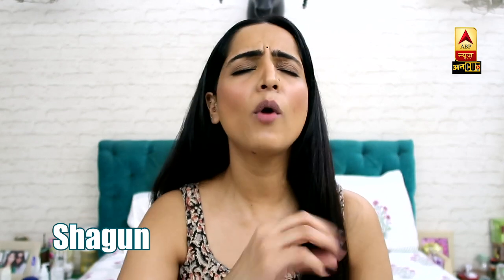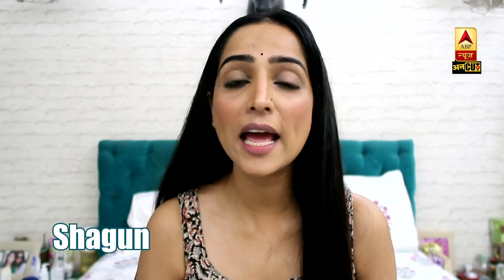Hey, what's up guys! How are you all? I am extremely excited because today's video is going to be very interesting. In today's video, I will tell you how you can make your own lipstick.